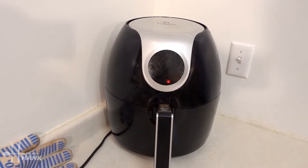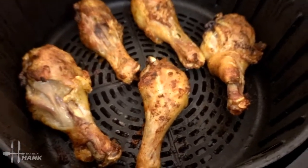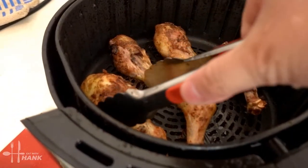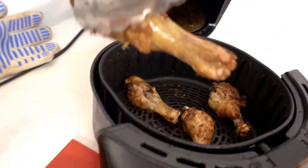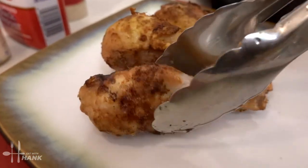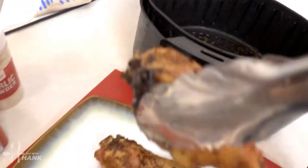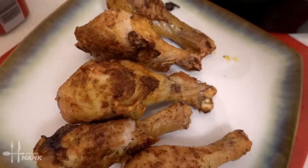The curry chicken drumsticks are ready. It's been 26 minutes total. Looking great, smells really good — you can smell the curry. Let's take them out. And there we have it, chicken drumsticks made in the air fryer.